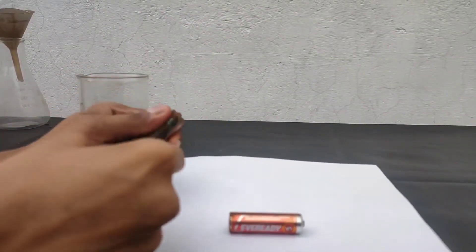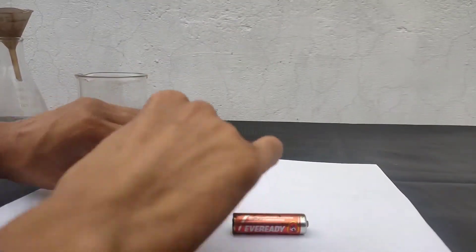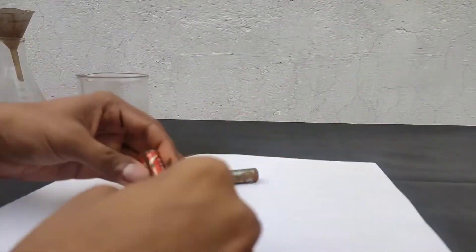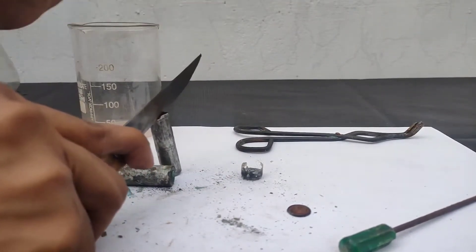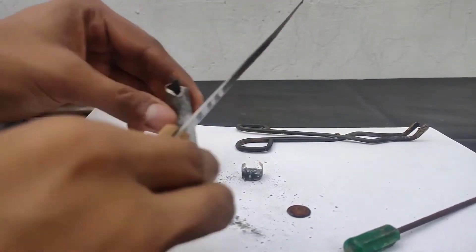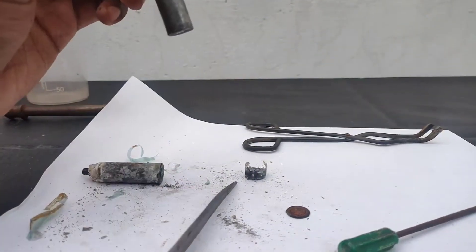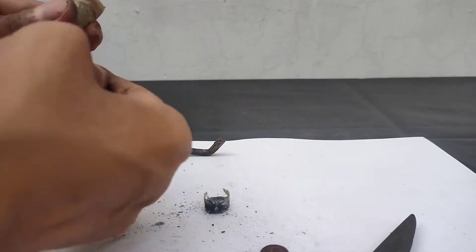First I will open the outer casing with a screwdriver, and then I will take out the lamination inside. After removing the lamination, I will take a knife and a hammer and make a cut in the zinc case of the dry cell. Then I will peel it off like the peel of a fruit — this was oddly satisfying.